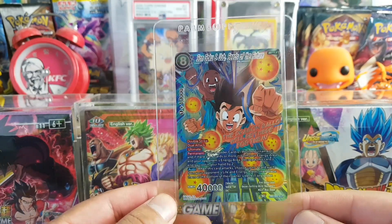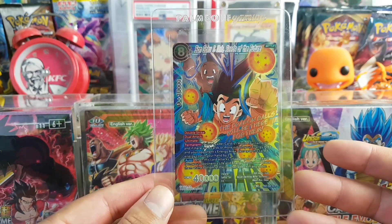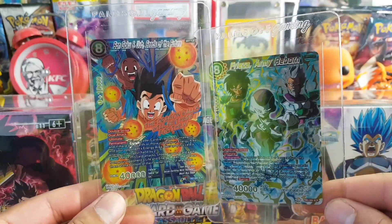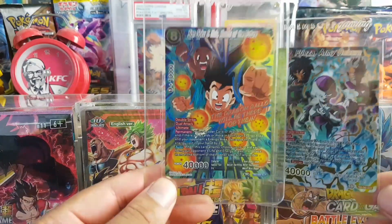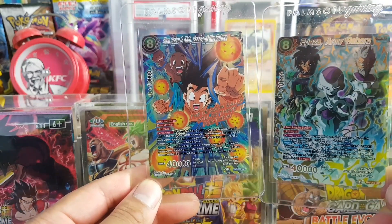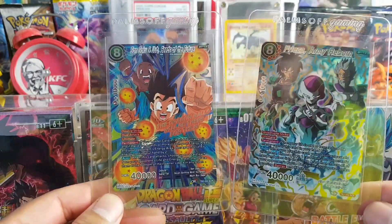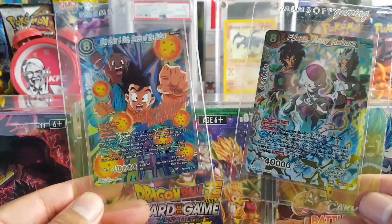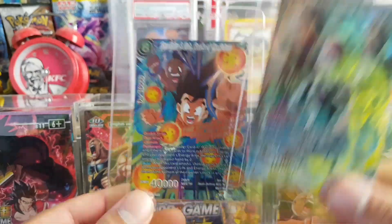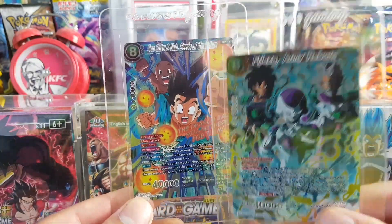Here is another secret rare — this is Son Goku and Uub, 'Seeds of the Future.' Really cool, decent card. I've seen this plenty of times on eBay and never bought it, never pulled the trigger, but I decided why not — I've got quite a few secret rares now, might as well keep that train going. This one cost me $100, that one cost me $200. The price for this one hasn't really fluctuated that much. Buying a secret rare for $100 is good, considering it's lower than the box price a lot of the time. If you can get all the secret rares from every set and just hold on to them, I think that's a good move with Dragon Ball Super — both as an investment and as a collector.